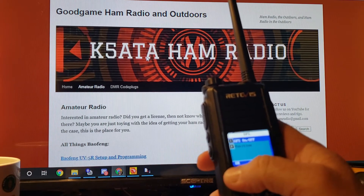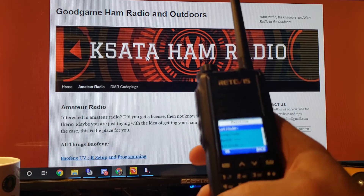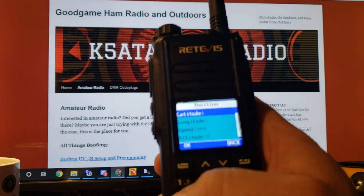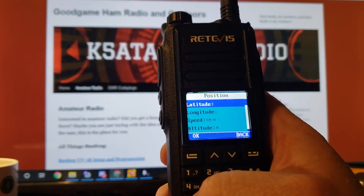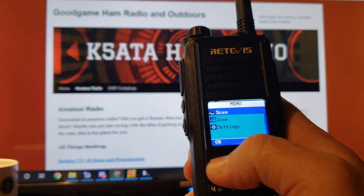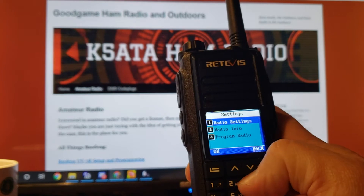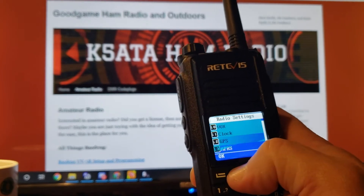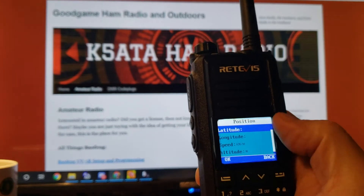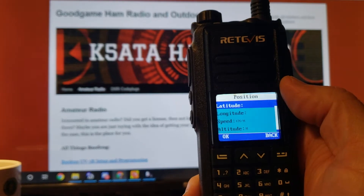In radio settings, if you go up twice you can turn GPS on and off. If you hit GPS position, here's what you got. Now I'm inside under a metal roof so it's probably not going to pick up, but it gives you your latitude, your longitude, your speed, and your altitude, which I thought was kind of cool.